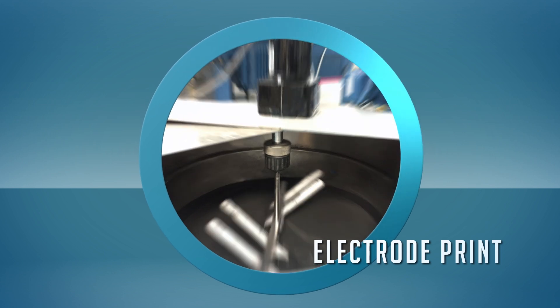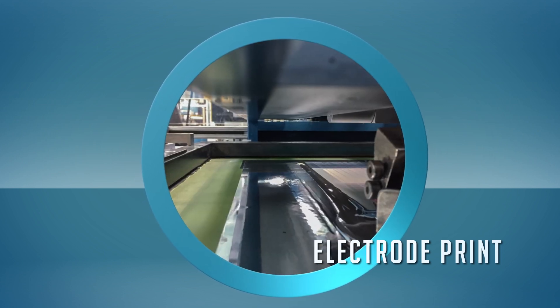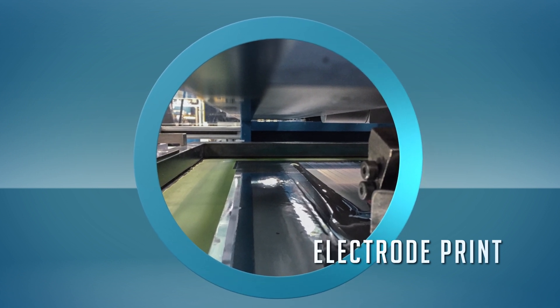The electrode is screen printed on the ceramic sheet using a metallic paste. The pattern varies based on the finished capacitor's design, case size, and target capacitance.